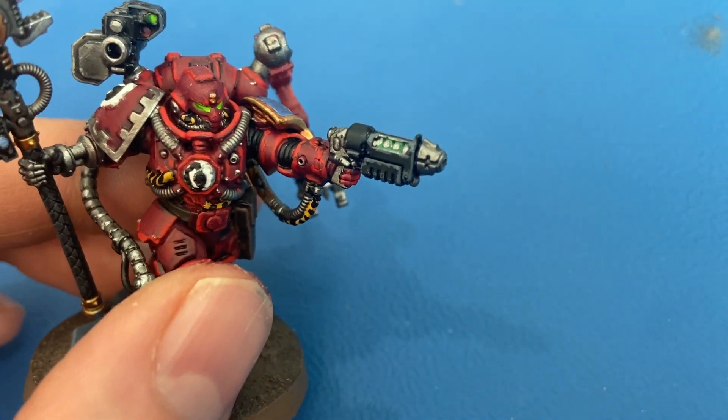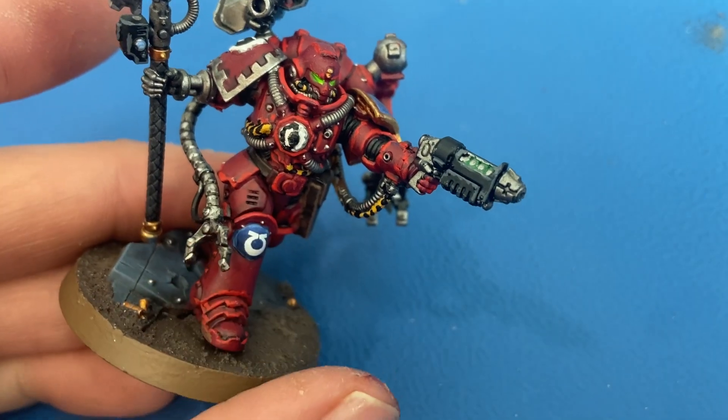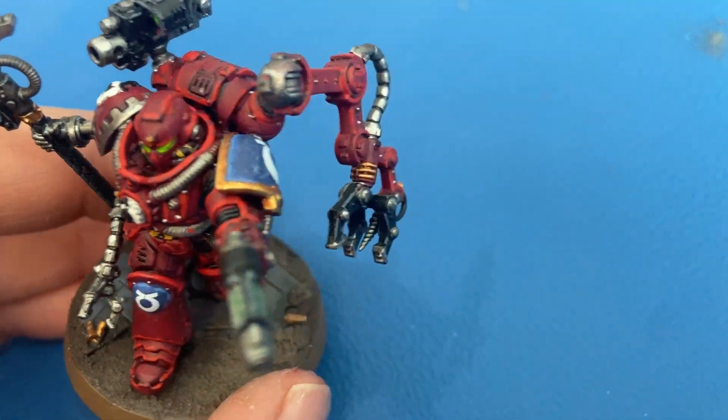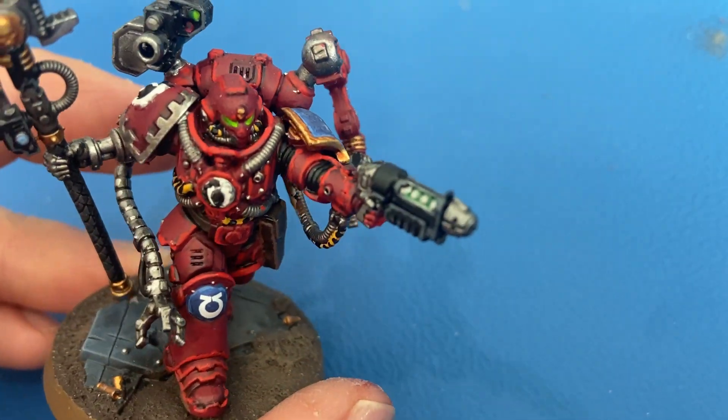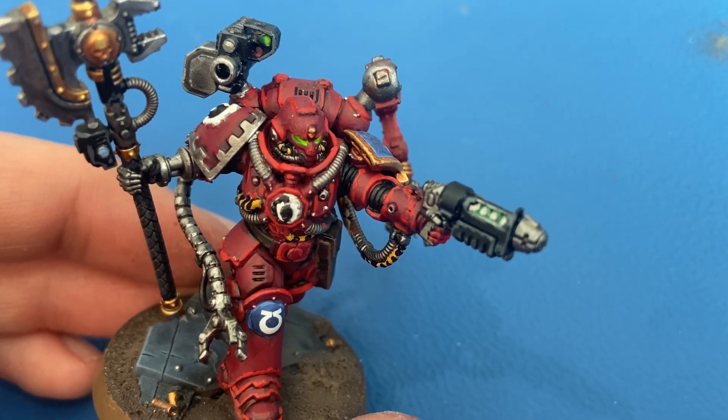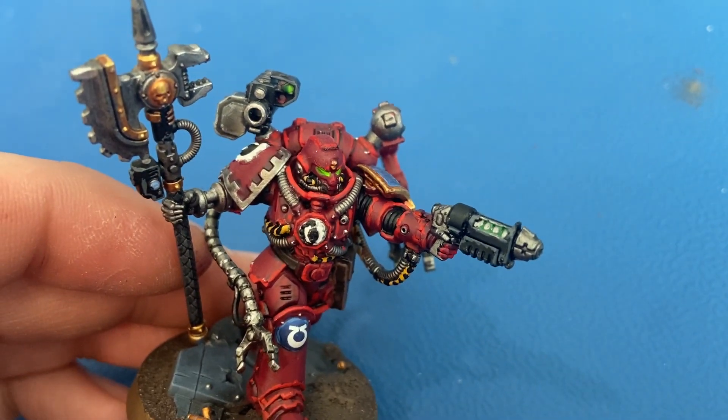For the gold it's all Retributor Armor, and then I shaded that with Reikland Fleshshade to give it a little warmer color.